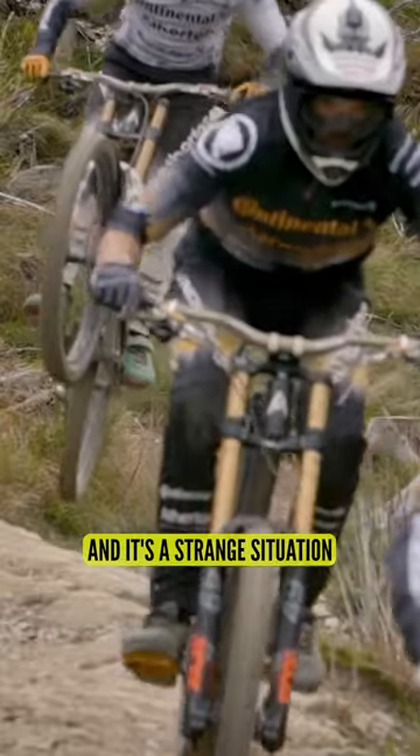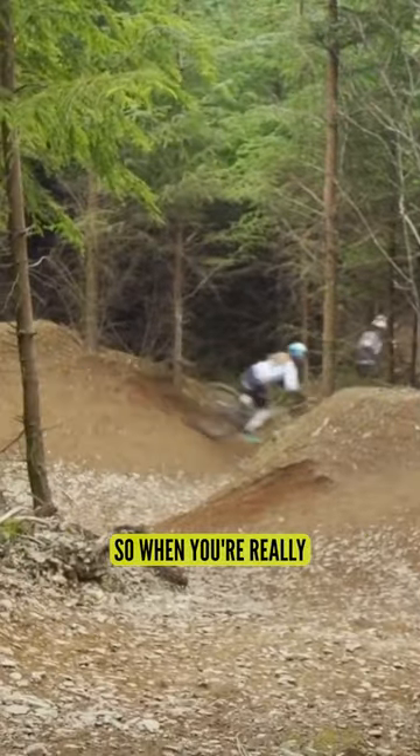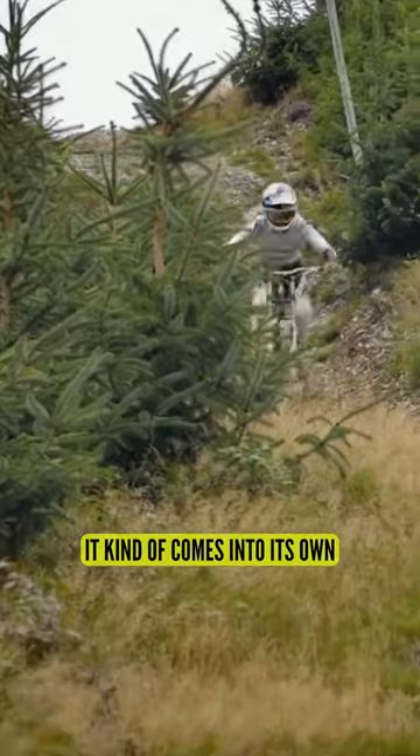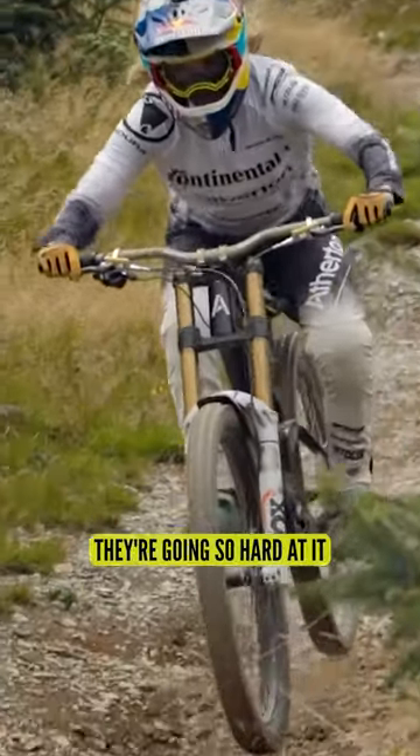Exactly, and it's a strange situation where the bike only works when you really start to trust it. So when you're really putting those forces into it, that's when it kind of comes into its own. And the race runs, as soon as the rider leaves the start gate, they're going so hard at it.